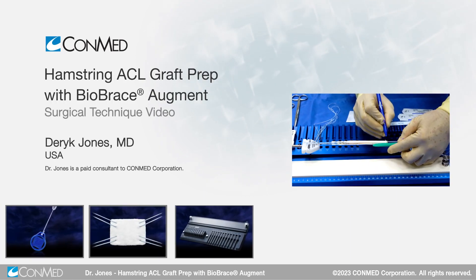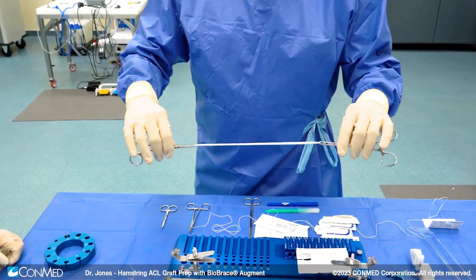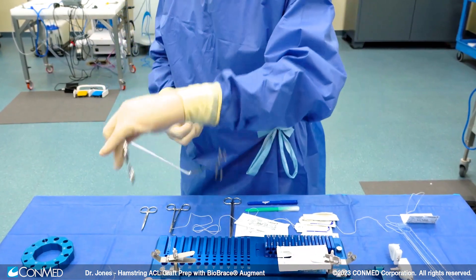Dr. Derek Jones here from Ochsner Sports Medicine Institute in New Orleans. I'm going to go over use of the biobrace to augment an allograft in this case, but it can be used to augment autologous tissues as well.